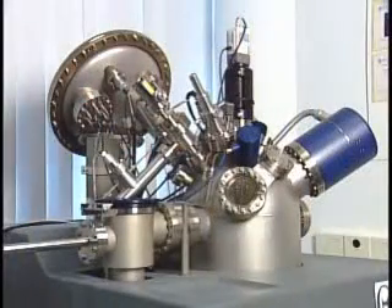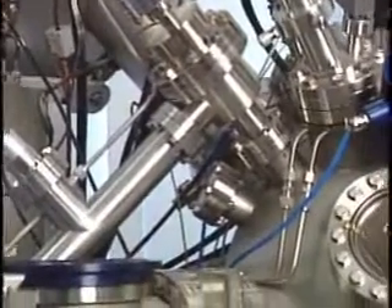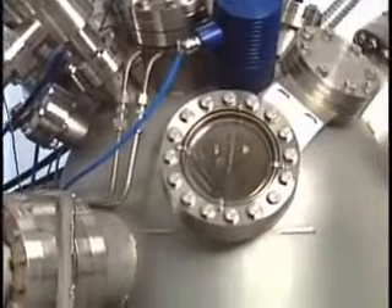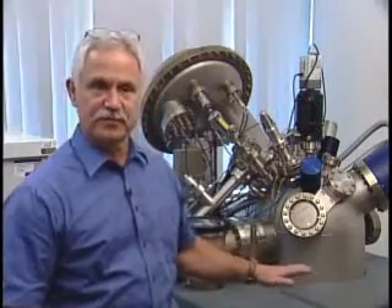This tool is called an x-ray photoelectron spectrometer. What it essentially does is bombard a surface with x-rays, creating secondary electrons. We collect those electrons and measure their energy as well as the number of those electrons. By knowing that, we can back calculate the composition of the surface that we're bombarding.